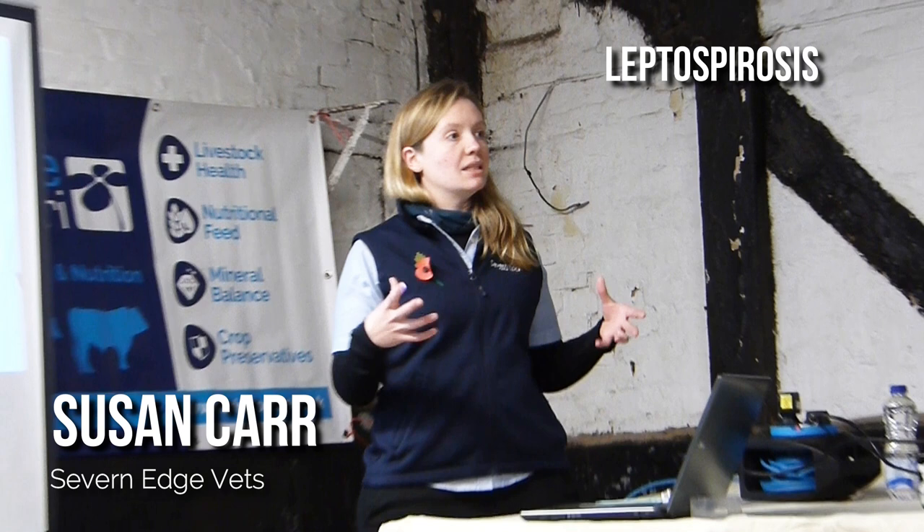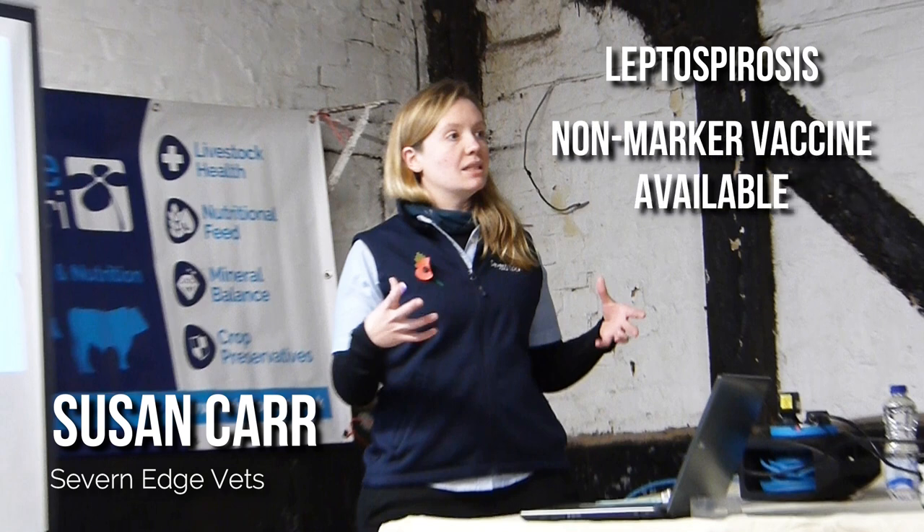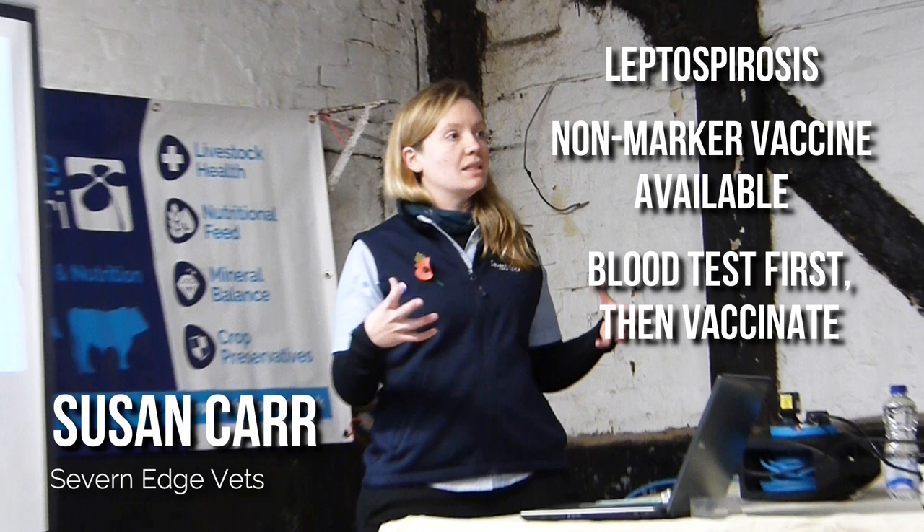Leptospirosis was the next one we talked about, and this does have an effective vaccine, although it's not what they call a marker vaccine, which can be distinguished from the actual disease itself in a blood test. So it's advisable to first test for the disease to make sure it's not in the herd, then vaccinate if that's the route you're going to go down.